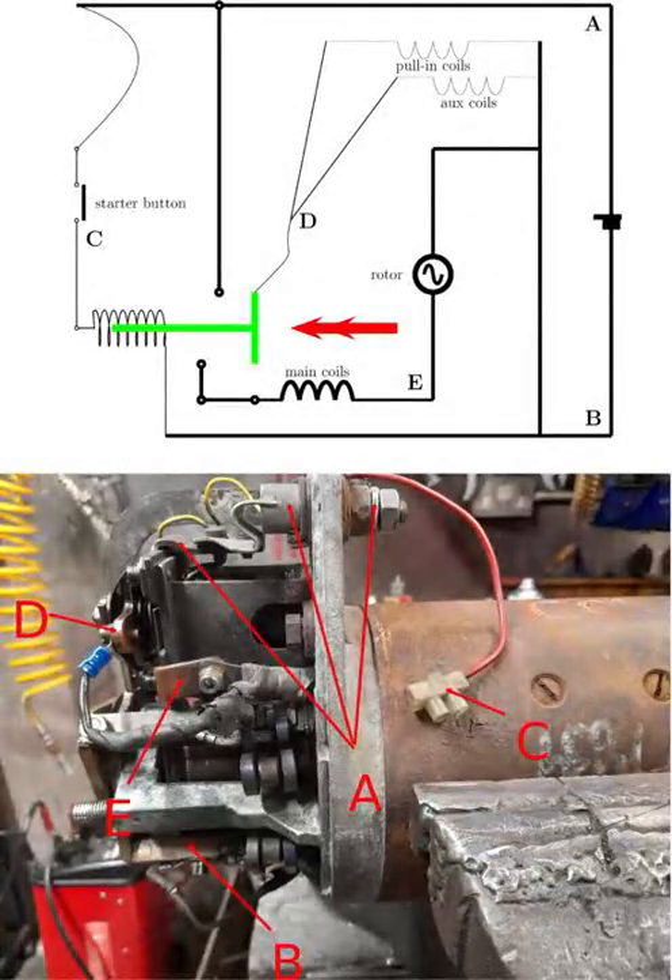Here we are taking a closer look at the 6-inch CAV starter. I've shown the circuit diagram on the top half of the picture and the motor itself on the bottom part. I've lettered both the circuit diagram and the physical motor the same so that you can identify points on the motor that are represented by points on the circuit.